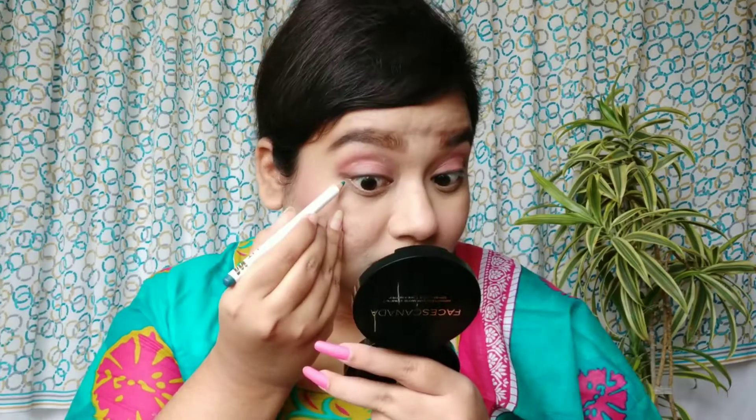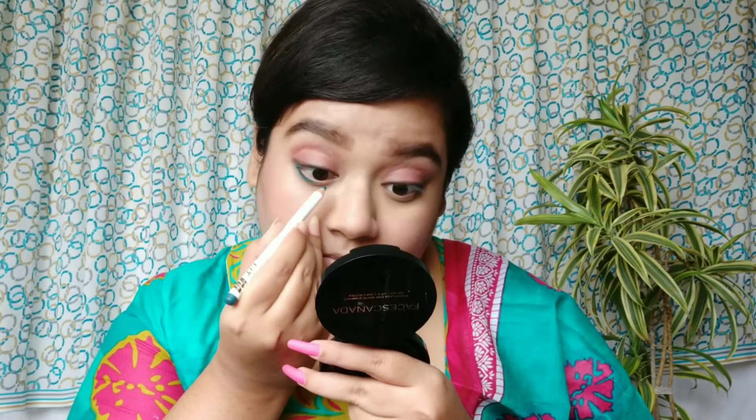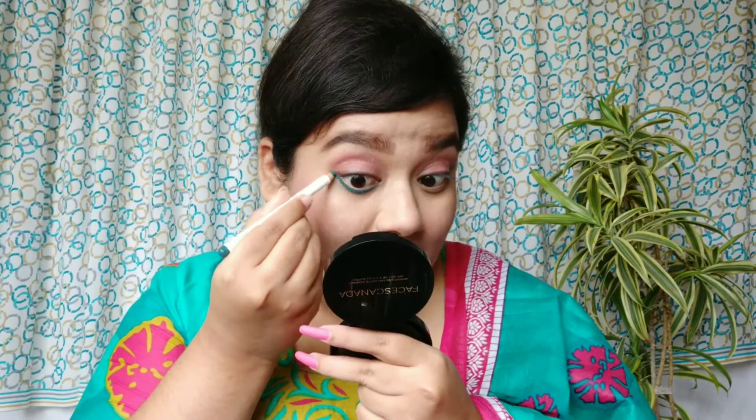Now I will move on to the lower lash line. For my lower lash line I am using this MyGlam Lit Matte Eyeliner Pencil. I applied it much lower than my actual waterline — on my lower lash line and not on my waterline. I'm joining it with the upper lash line and that slight wing that I did.